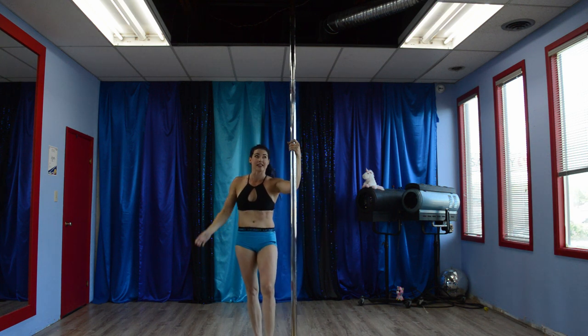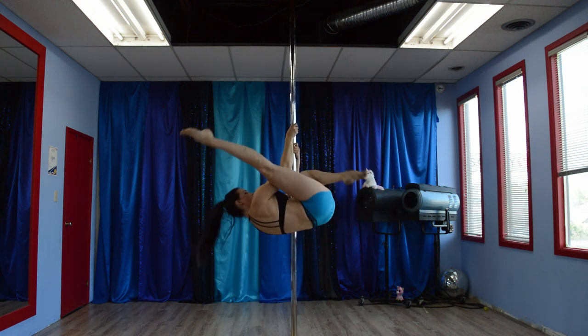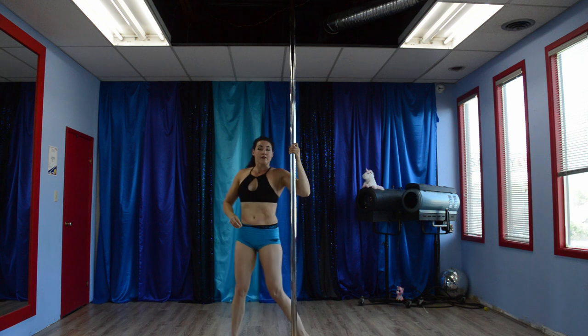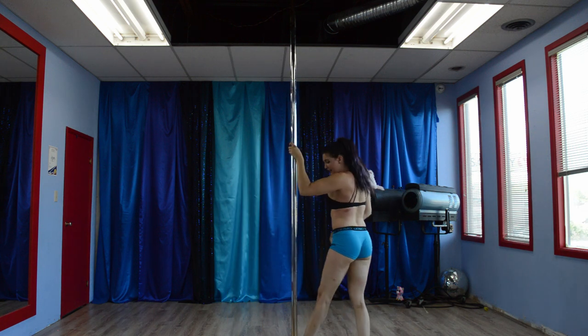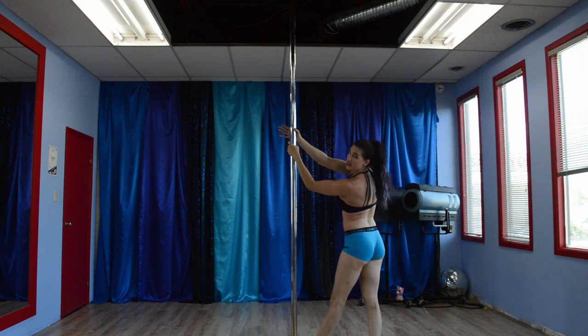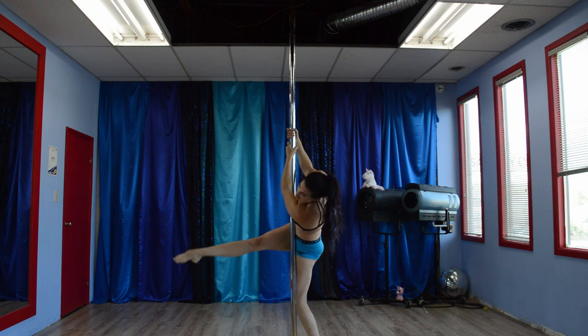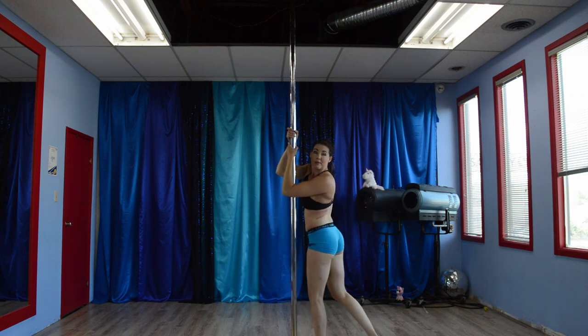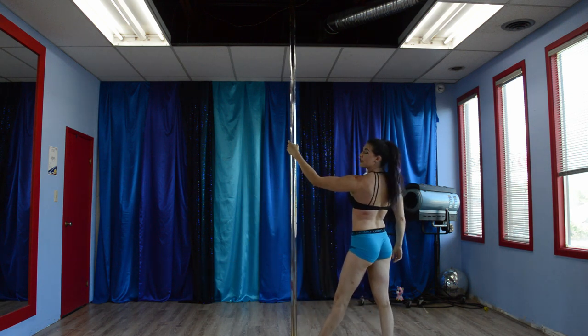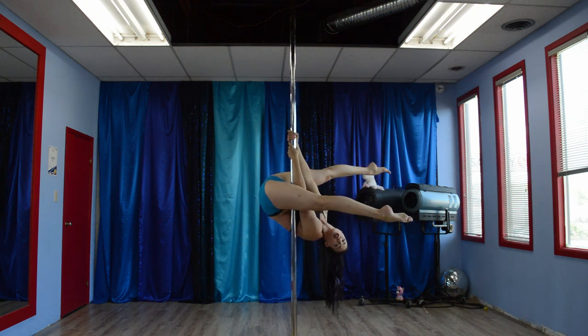From a different angle: inside leg is beside the pole, inside hand, outside hand is going to come up while that outside leg scoops sideways and up, bringing your hips up into chopper. And you're in chopper.